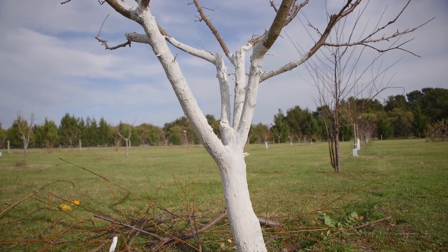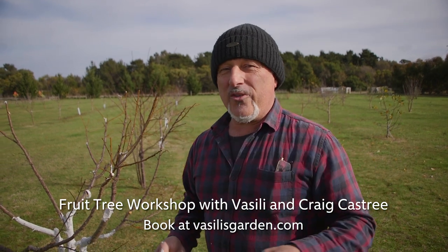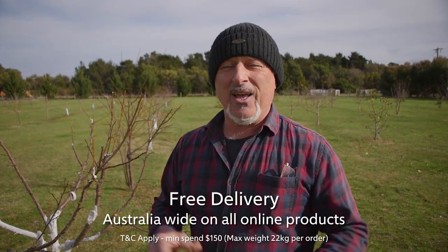Seal all the wounds when you finish pruning. If you need to learn more about pruning, grafting, and how to grow a vibrant, healthy, and fruitful tree, get onto our workshops. They're available on our website - there are only three classes left on fruit tree pruning and grafting on the 13th, 20th, and 22nd of July. Only a few seats left at vasilisgarden.com. If you're watching this as it's uploaded, switch over to 693 AM Dial Radio - that's 3AW Weekend Gardening with myself and Darren James. Have a wonderful day!